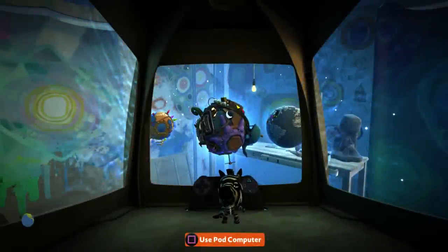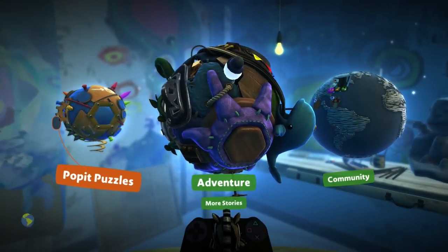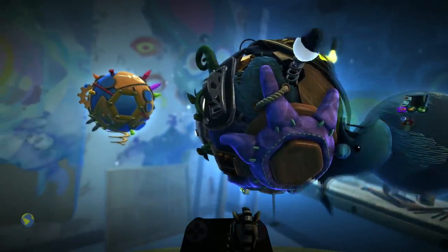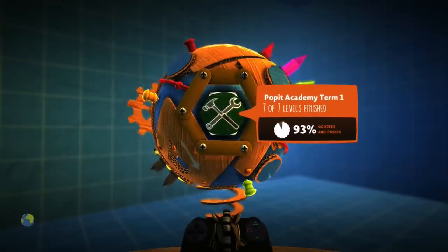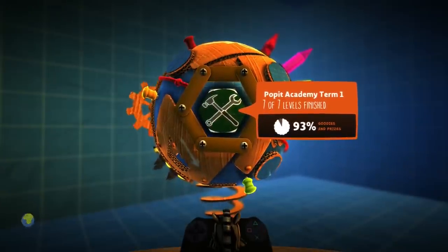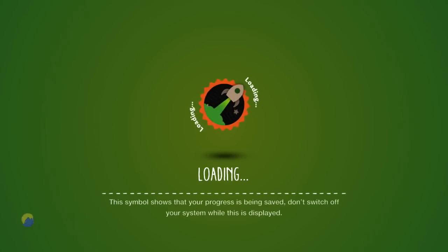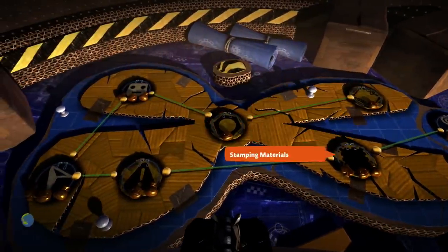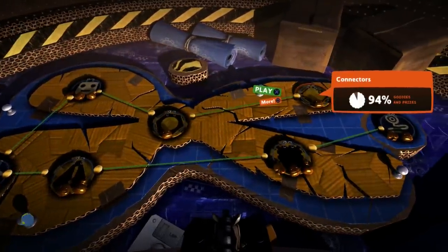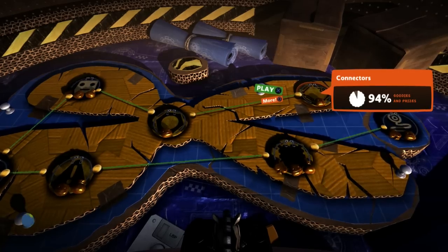What's up guys, and welcome back to another LittleBigPlanet 3 video. Today we're gonna be going back to the Pop It Puzzles. It's been nearly an entire month since the previous Pop It Puzzles video. I did actually finish Turn 1, recorded it and everything, but there was an issue with the audio, so it just didn't ever see the light of day, which is a shame. In the last episode we did the bolts, so we only really missed out on the connectors.